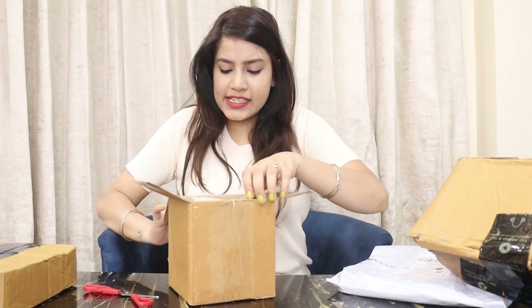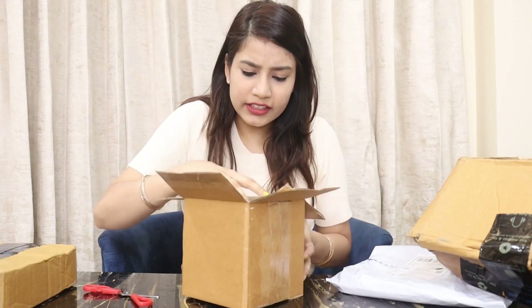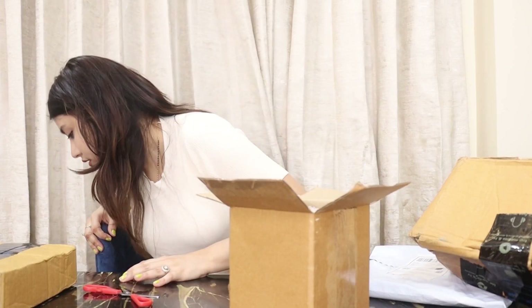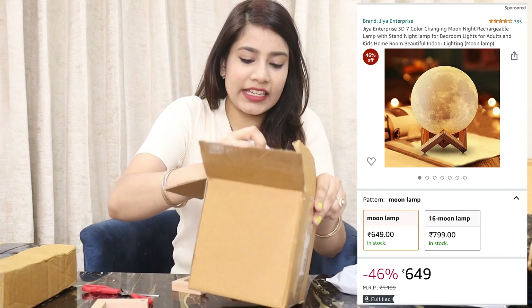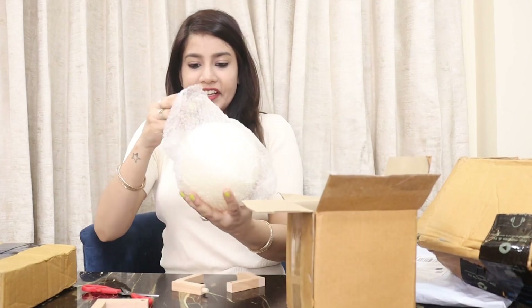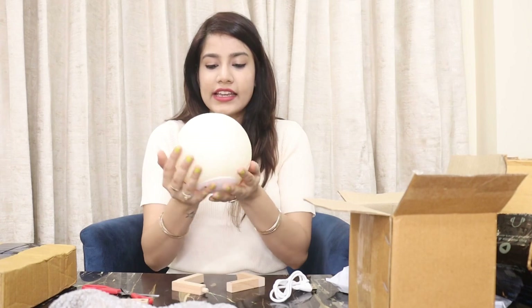Whatever details of the pricing and everything, I will put it on the side. This is a lamp which we have ordered to keep on the side table for our room. I've seen it on the internet and I had ordered it many days ago.